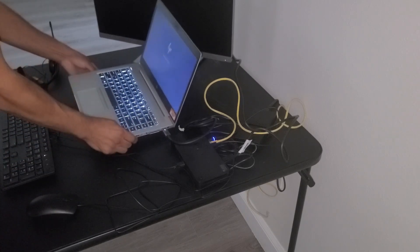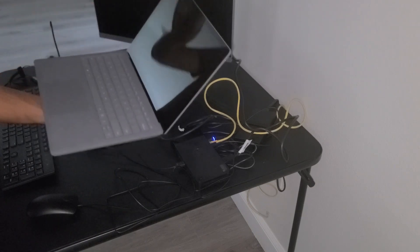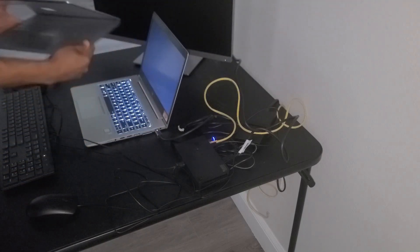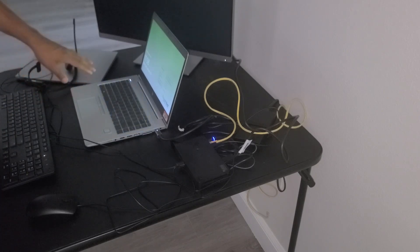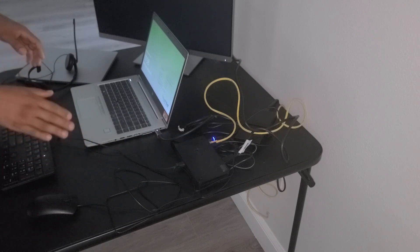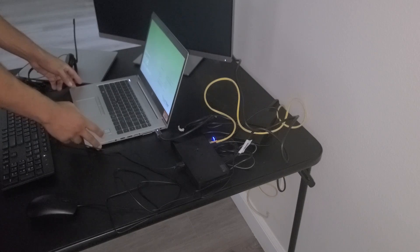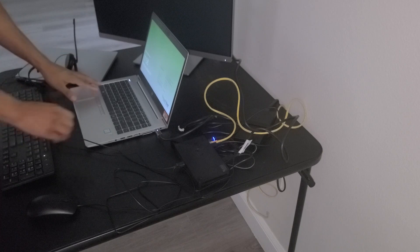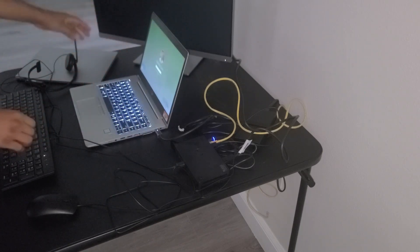If you're using a Surface laptop, the power button is found on the top right. Keep in mind you should not connect a separate charger to the laptops if you have it connected to the docking station, because the docking station is already powering and charging your device. Also note that the monitor may not automatically turn on — it's because you need to sign in before the laptop recognizes the monitor.